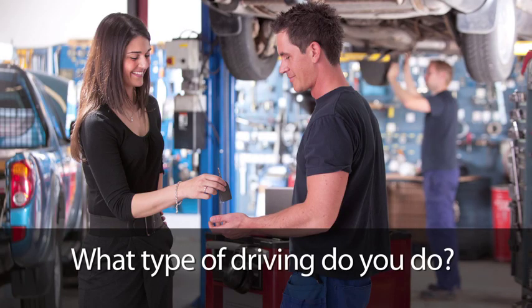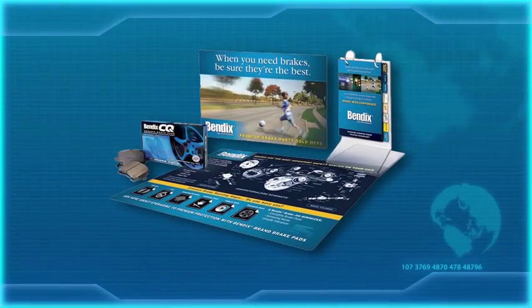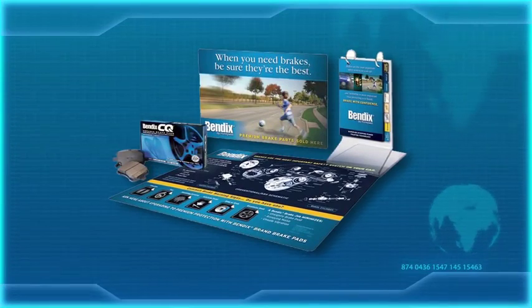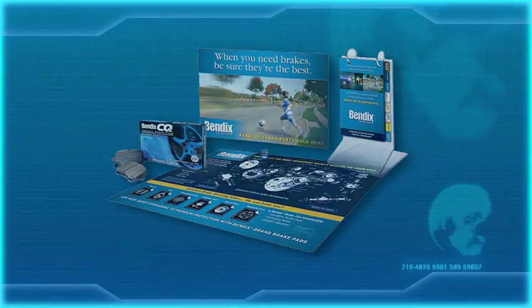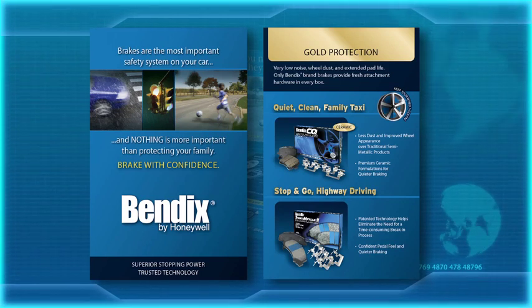Be sure to ask your customer a few key questions to find out which semi-met or other pad type is best for them. You may even want to use our Bendix sales kit to walk them through the process. You should be able to guide your customers to a great ceramic or semi-met pad that suits their driving style and offers the performance they are looking for.